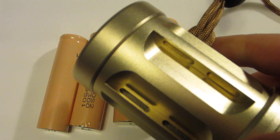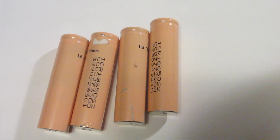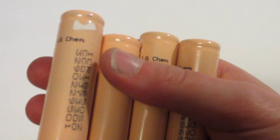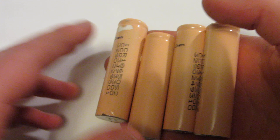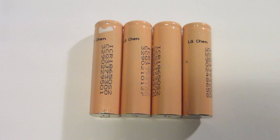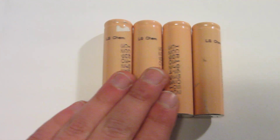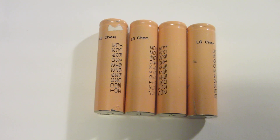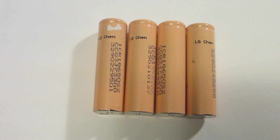I have four of them in this flashlight and they work really well. The way I found them, I found 12 at once, and I now have multiple other sources in my house. You can also buy them online — Amazon sells 18650 batteries in general, though I'm not sure if they carry the LG Chem specifically.